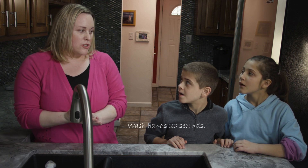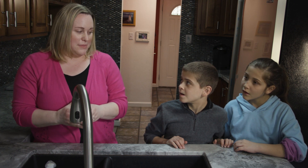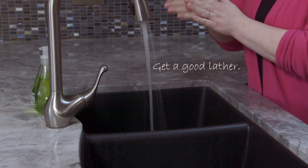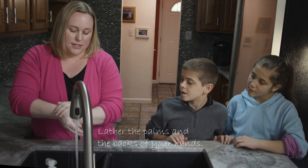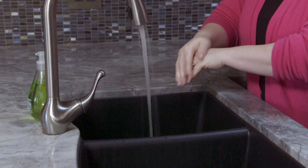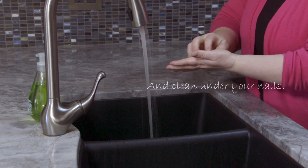So to properly wash your hands, you want to make sure you're doing it for the proper amount of time, which is 20 seconds. If you don't have a clock in front of you, you can sing happy birthday two times in your head and that's right about 20 seconds. So you're going to turn on the water, get a good lather, do your palms and then the backs of your hands. You want to get in between your fingers and get your nails real good.